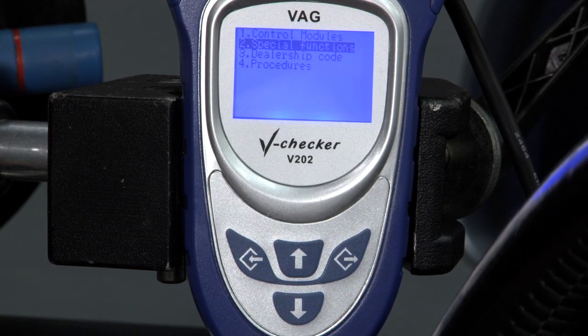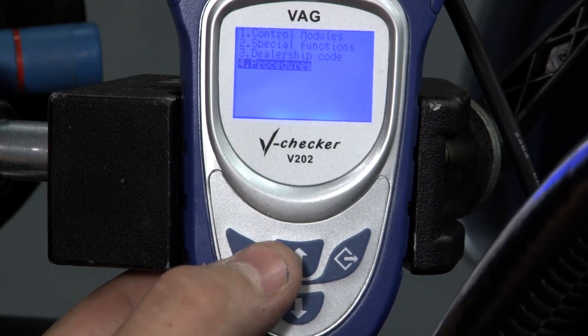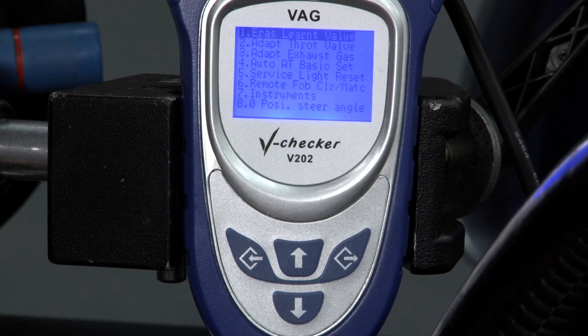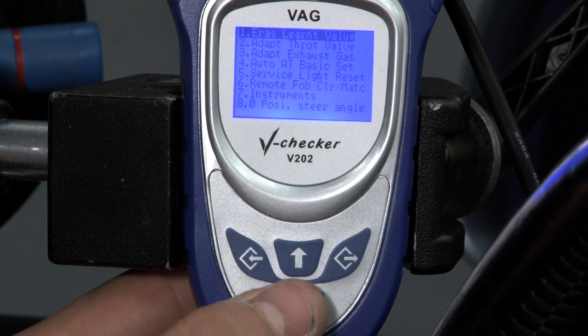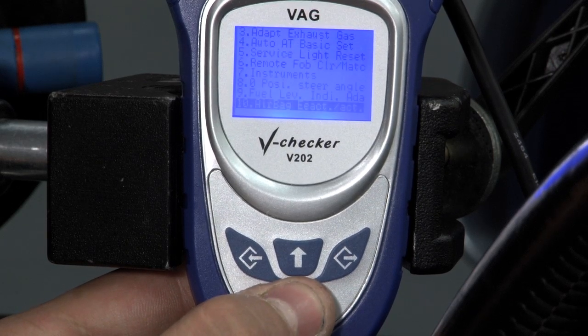Now we're going to go to one of the most important features of the V-Checker Pro, which is the procedures. Here you'll be able to do things such as throttle body alignment, or run procedures for a variety of things such as your remote fob, instrument clusters, or airbags.